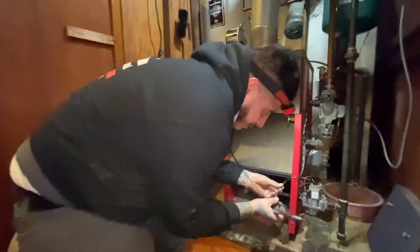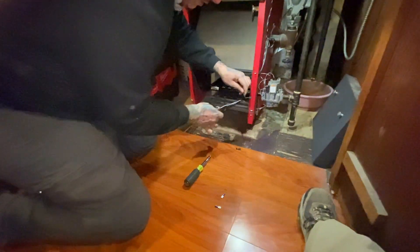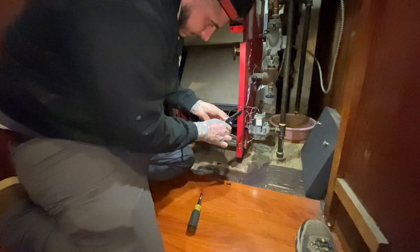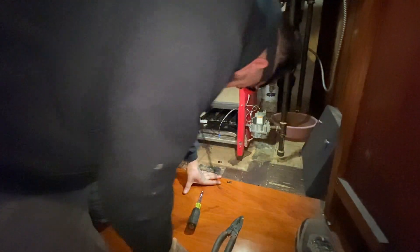My wires got burned up a little bit. Let's start fresh. Brand new wires. Now let's take off.